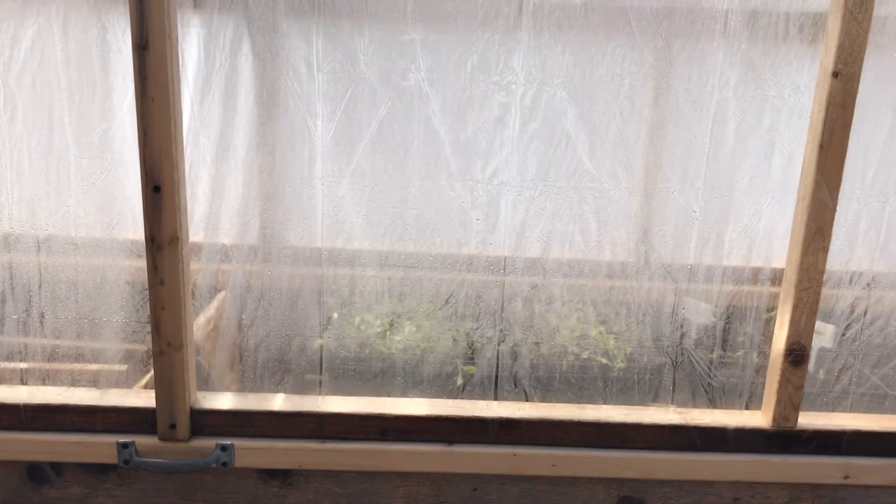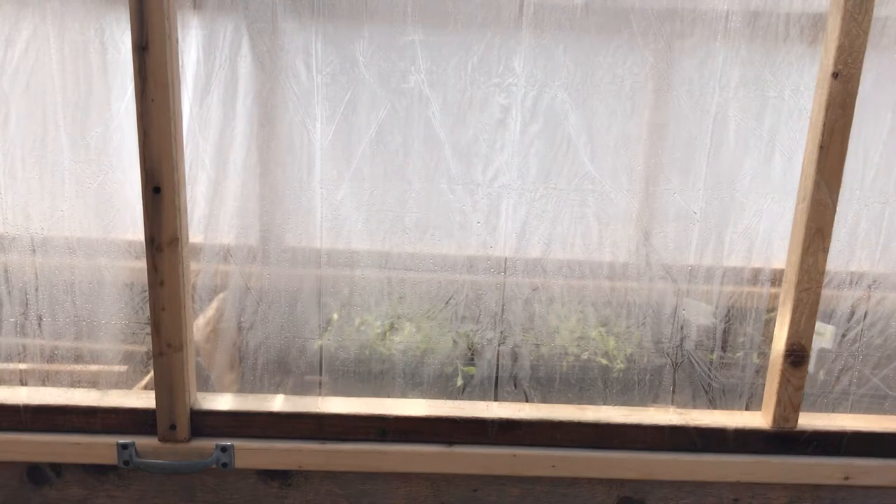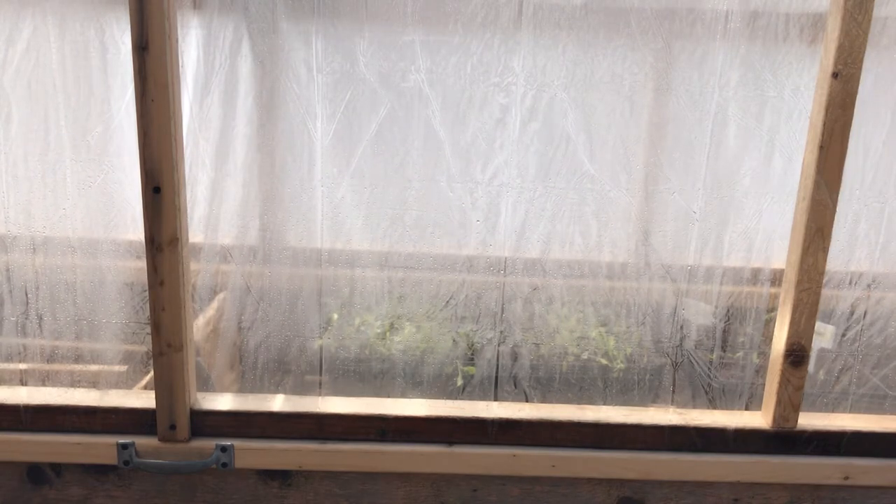So I built my cold frame last fall — it was October, I think November — and I just built it on a whim because I wanted to have something to start some crops in early in the spring this season. So I built it and it's been sitting here all winter.